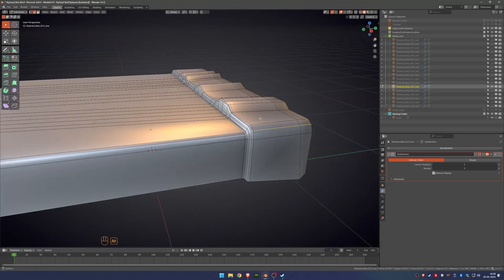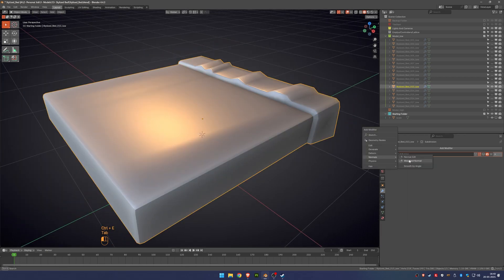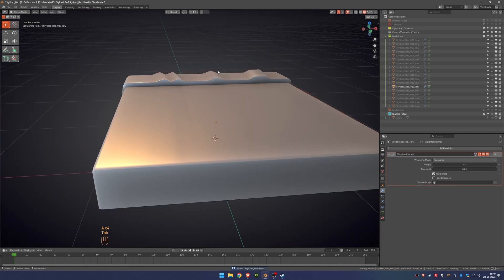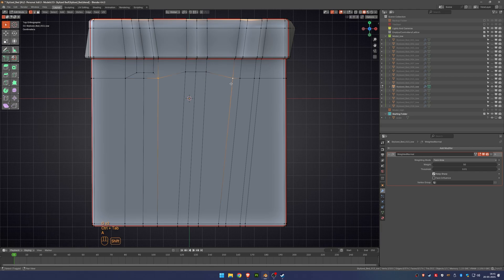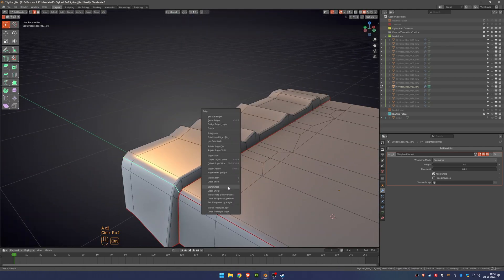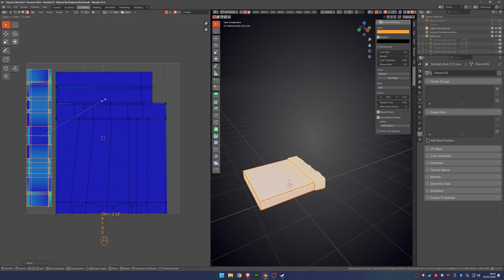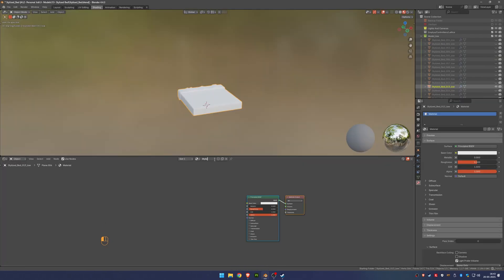Now I'm working on the low poly version by reducing the polygon count. Since this is a game-ready asset, using triangles is totally fine, especially for static meshes. I'm also marking sharp edges exactly where I have seams — that helps with shading and gives the cleanest edge smoothing. I'm deleting faces that won't be visible, but being careful not to remove too much and leave gaps.